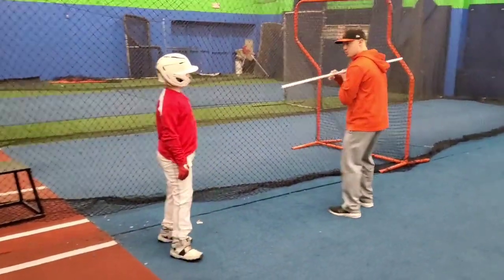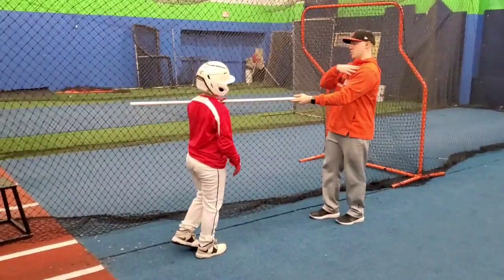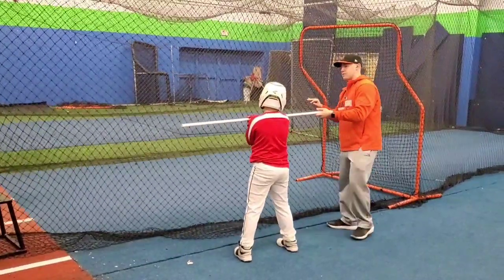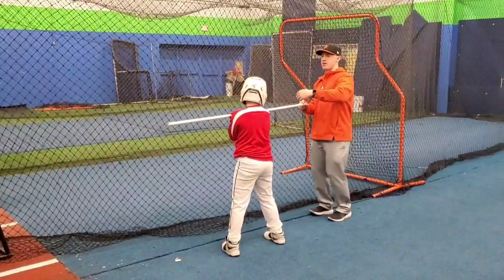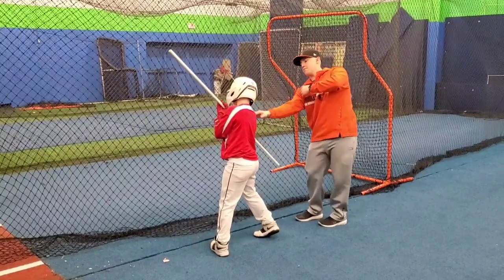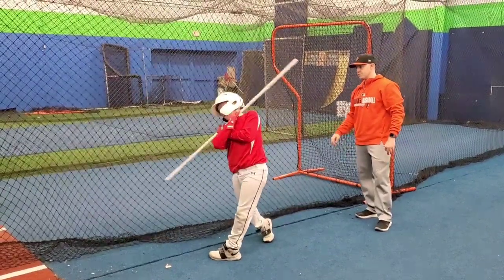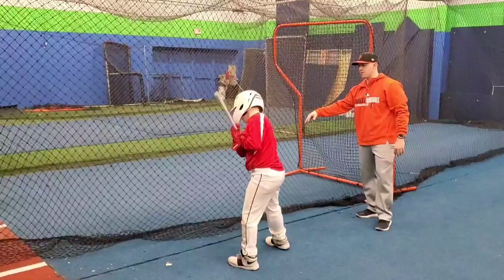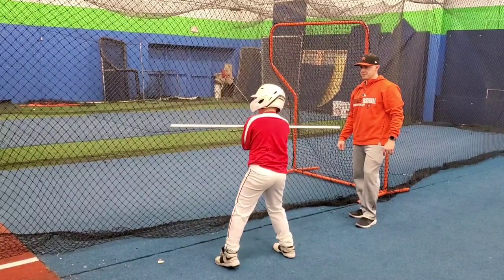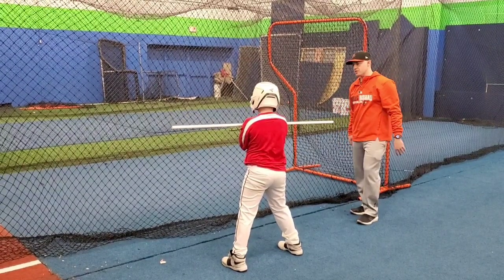Now this next one — the ferris wheel drill. Stand against the net and make sure the PVC pipe does not touch the net. Hold it on your shoulders, just like that, and move like a ferris wheel. If our swing moves like a merry-go-round and the left shoulder opens up too soon, it's going to hit the net. We want our swing to work back shoulder under front shoulder, like a ferris wheel. You can also feel your backside working in this drill.